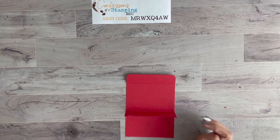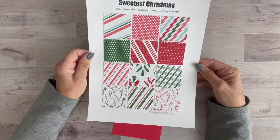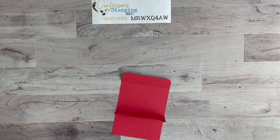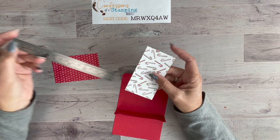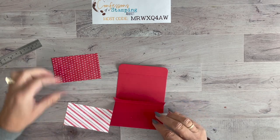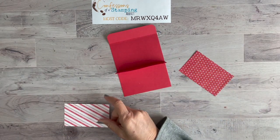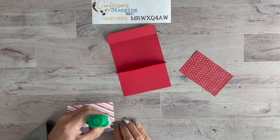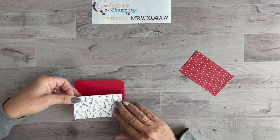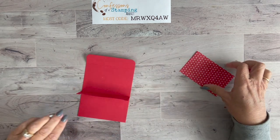For the front, I chose the Paper Palette from Sweetest Christmas — I love the stripes for a candy cane theme, and the solid colors on the back are great too. Cut two pieces: one at 4 by 2¼ inches for the front, and one at 4 by 2½ inches for the back. Adhere the candy cane side on the front since we're going with a candy cane theme.